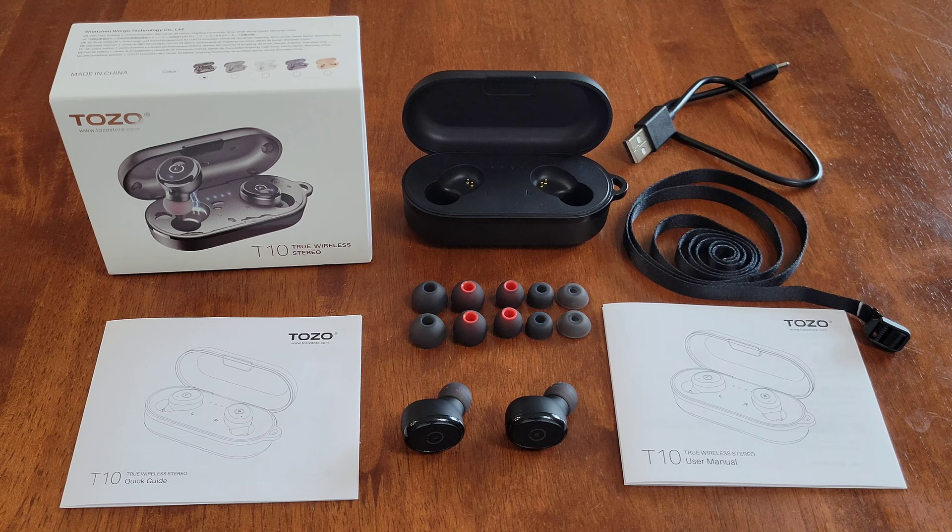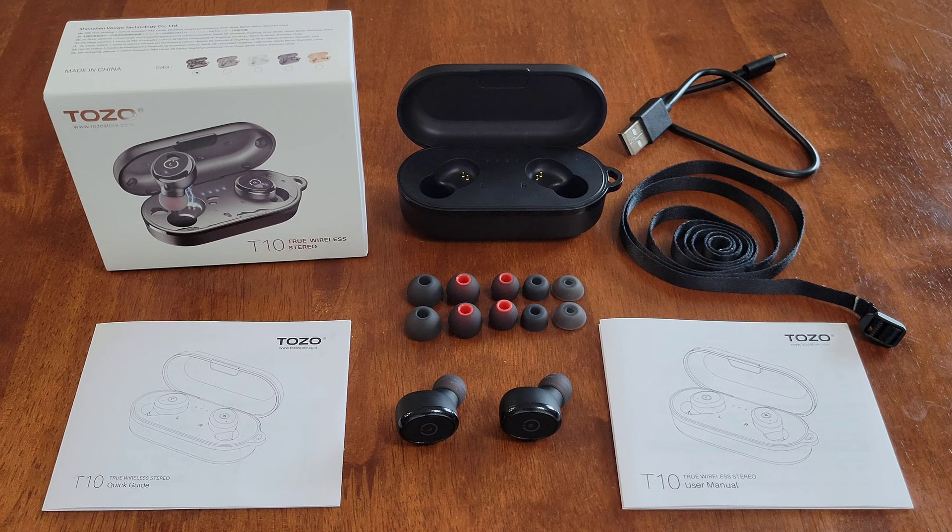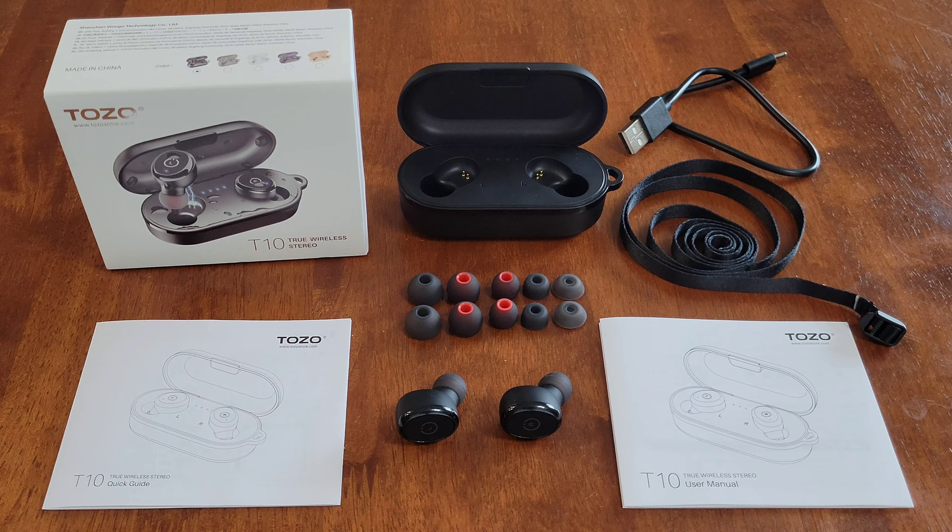Here's my opinion on the TOZO T10 earbuds: I think that these are nice earbuds. I think that they were easy to set up to the phone, I thought they were really comfortable, and I thought that they sounded really good. I also like the charging case — I think it's really cool and really convenient.